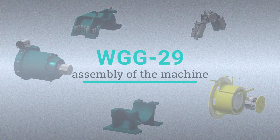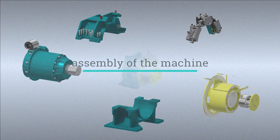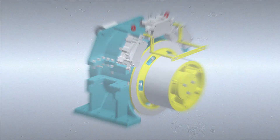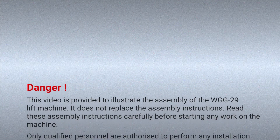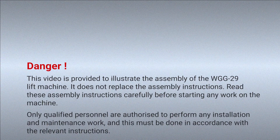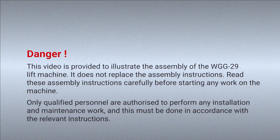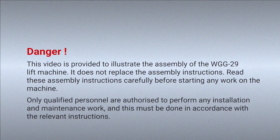I want to give you some tips for mounting the WGG-29. This video does not replace reading and obeying the operating instructions. Only qualified personnel is allowed to do the work.